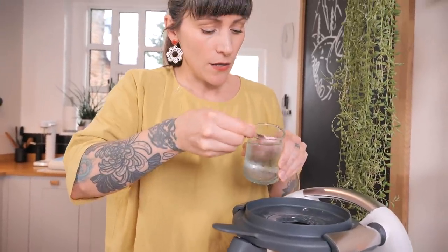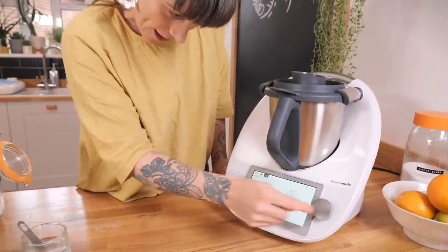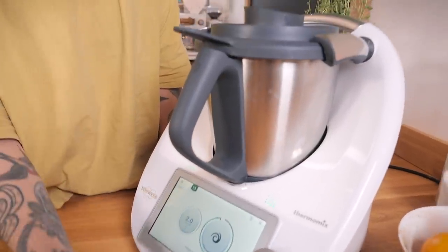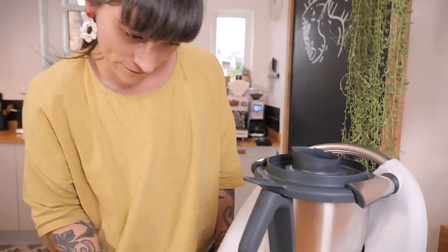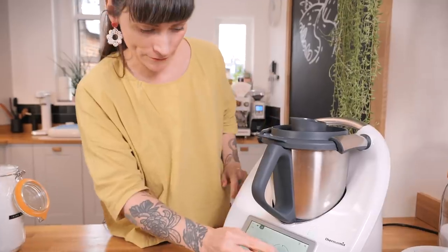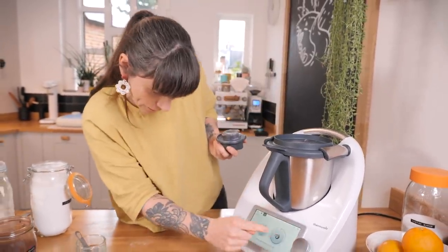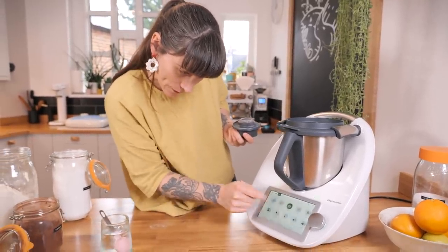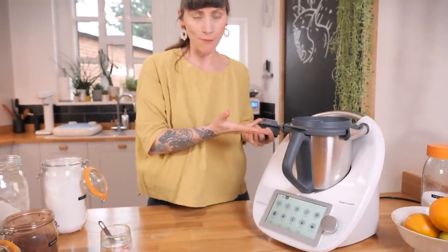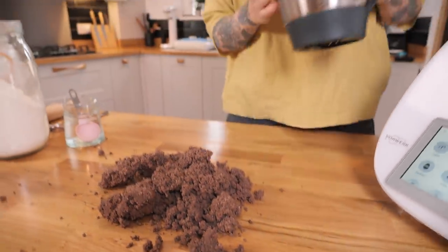Now I'm going to add three tablespoons of icy cold water through the little hole in the top. Then I'll do the same thing — one or two second bursts. Let's try a two-second burst. Let's have a look — not quite there, one more go. Yeah, that's clumping together nicely. I'm going to turn the turbo off, which releases the robot arms.